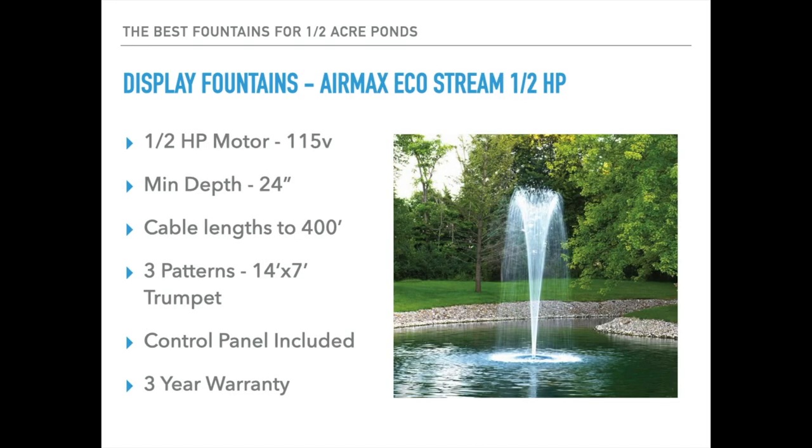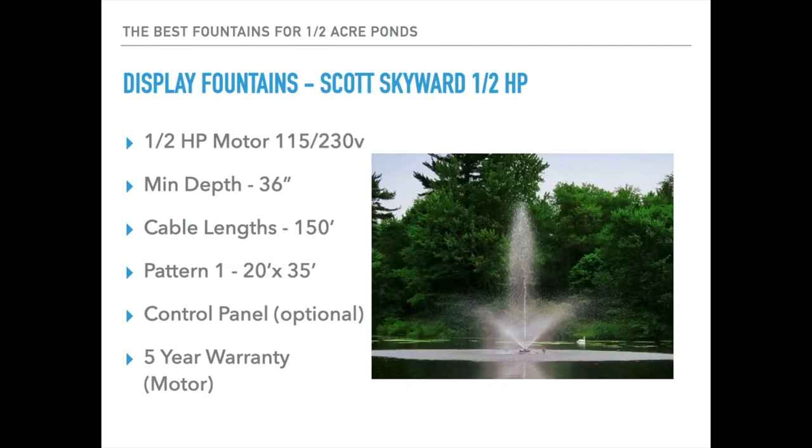Next up is the AirMax EcoStream — this is a half horsepower display fountain on 115 volts. Minimum operational depth is 24 inches and cable lengths can run out to 400 feet. It includes three patterns; the one shown is called the Trumpet, sized at 14 feet high and 7 feet wide, providing a very nice vertical appearance. The control panel is included with this fountain and it has a three-year manufacturer's warranty.